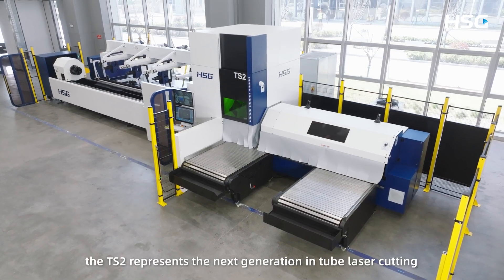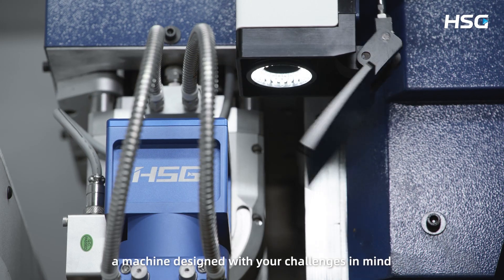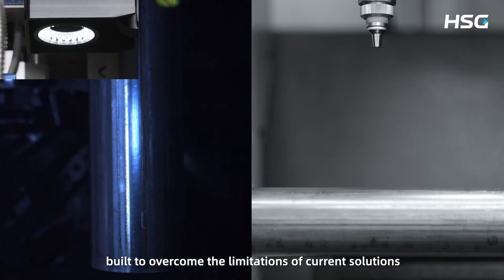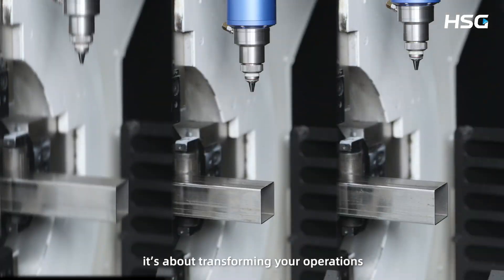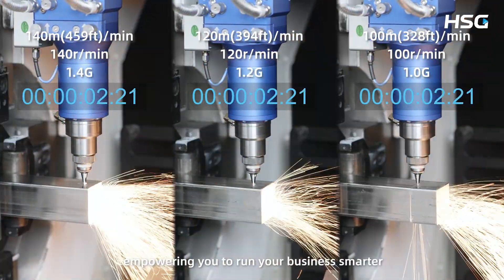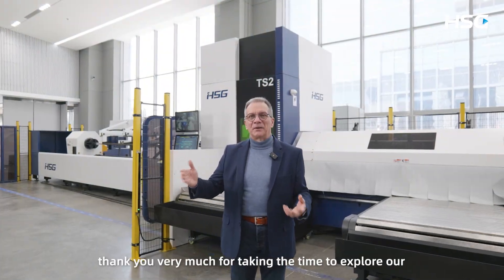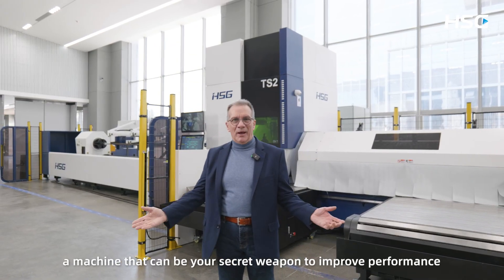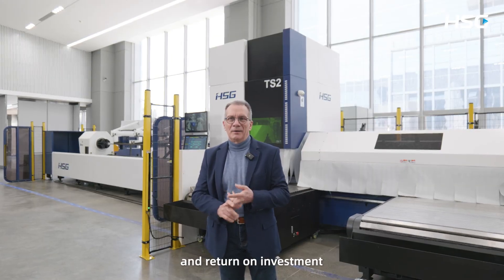In summary, the TS2 represents the next generation in tube laser cutting — a machine designed with your challenges in mind, built to overcome the limitations of current solutions. It's not just about cutting tubes; it's about transforming your operations, empowering you to run your business smarter, and setting a new industry standard. Thank you very much for taking the time to explore our new TS2 Premium Tube Cutting Laser Solution — a machine that can be your secret weapon to improve performance, capacity, and return on investment.